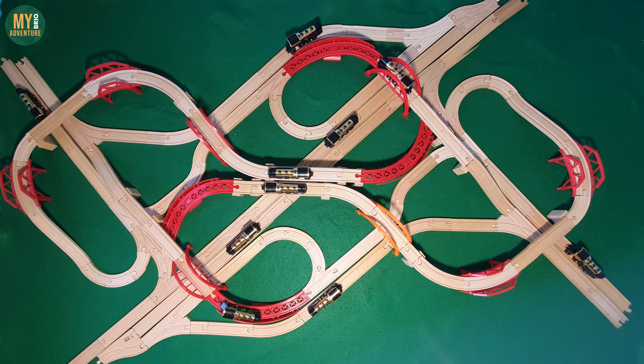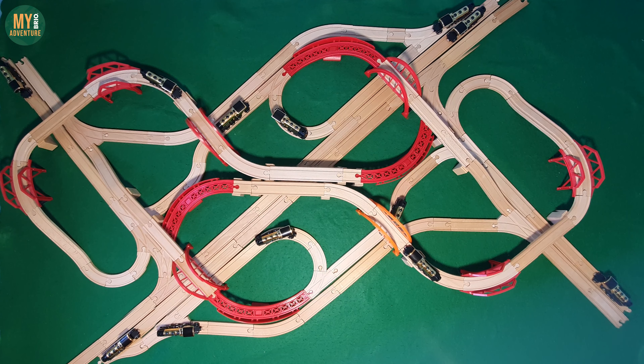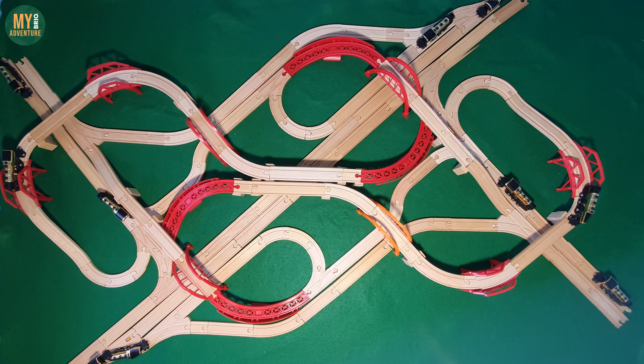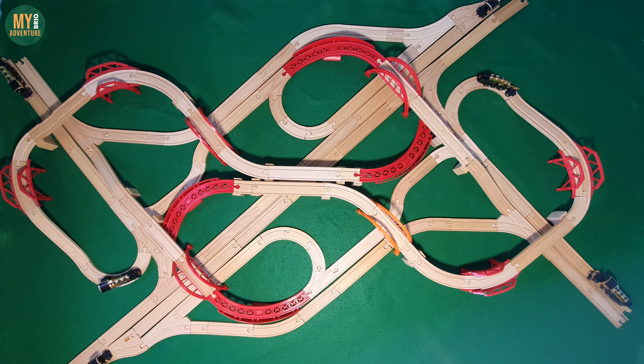We've been waiting to get our hands on some more of the ascending curves to complete this track junction, and while we're quite happy with the result we'd love to improve this design in the future and further reduce the size of it, as it consumes almost our entire train table requiring 1.8 meters by 1.2 meters as it is.